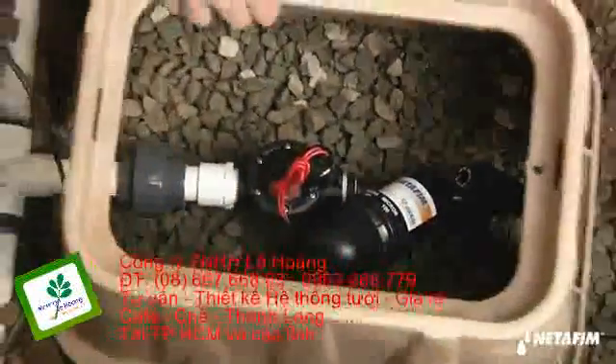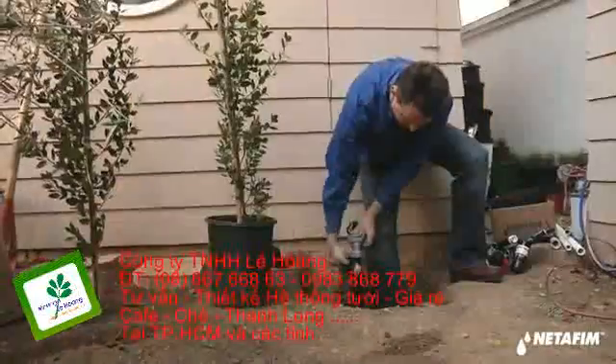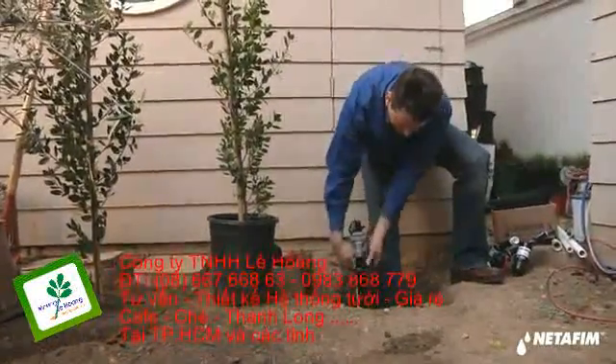An in-ground valve box usually houses the control kits, but if you already have your valve in an above-ground setup, you can easily add a filter and pressure regulator.